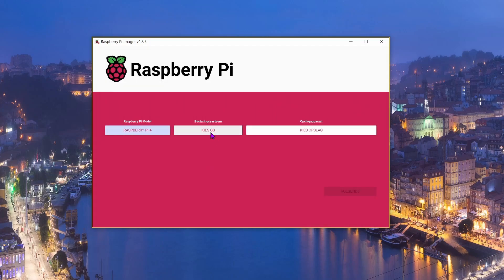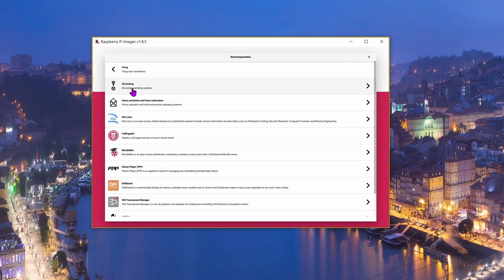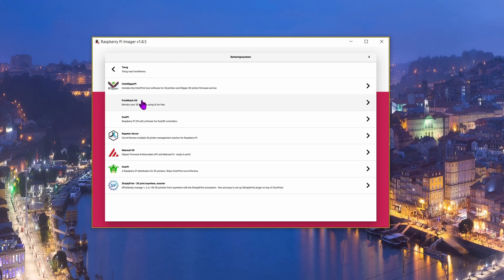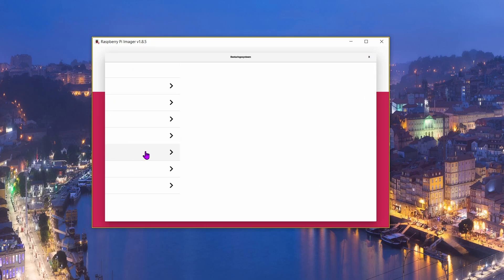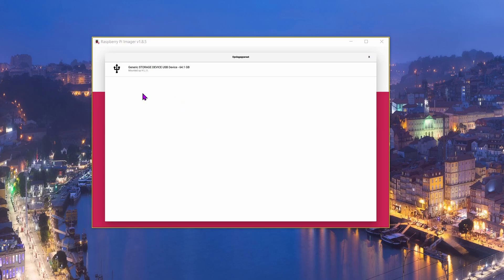For the OS, we need to choose 'Other Specific Purpose OS', then choose '3D Printing', and then choose MainsailOS. You will have to choose the latest one available — at this time it's version 1.3.2.